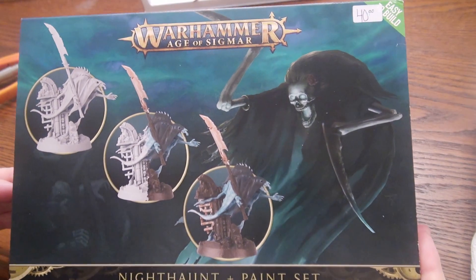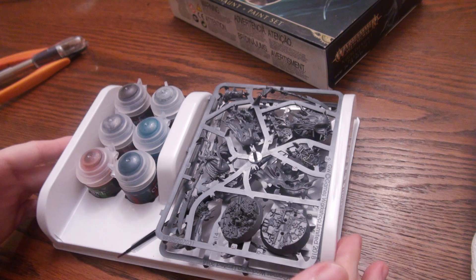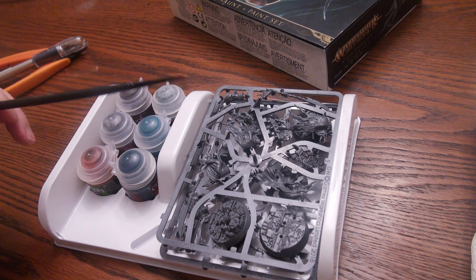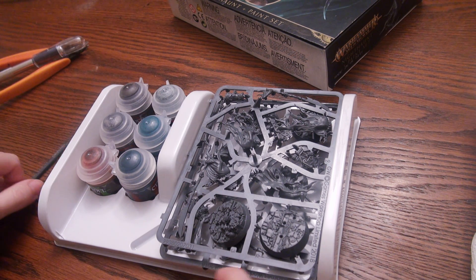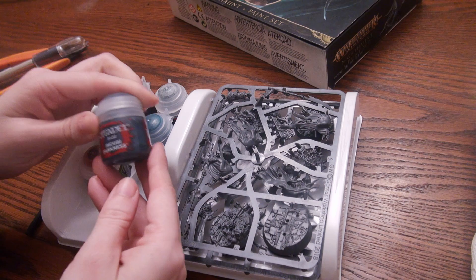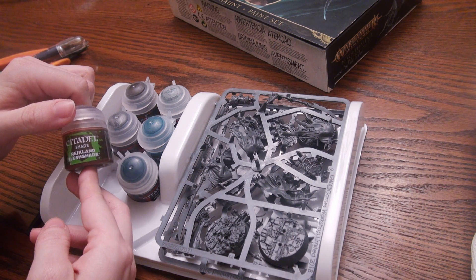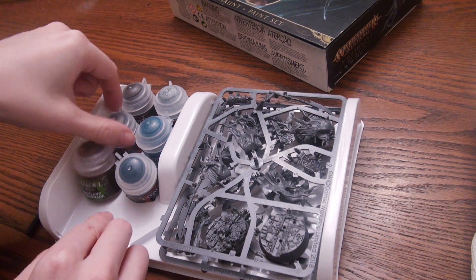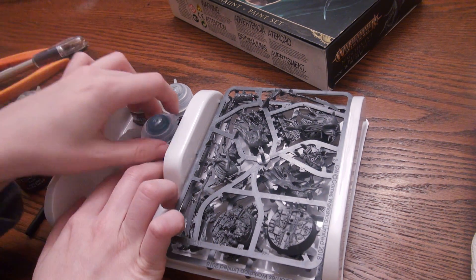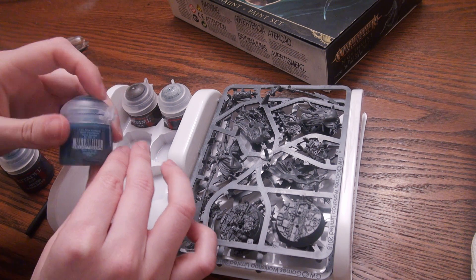Here is our box - this is what you're looking for when you go and get it. It contains six paints, one paintbrush, and four Nighthaunt Glaivewraith Stalkers. The starter paintbrush is not the highest quality in the world, but it'll get you some distance, as you'll see when I use it solely in this video. We've got Incubi Darkness, which is a base; Reckland Flesh Shade, which is a shade; Lead Belcher; and Nighthaunt Gloom, a very interesting technical paint.